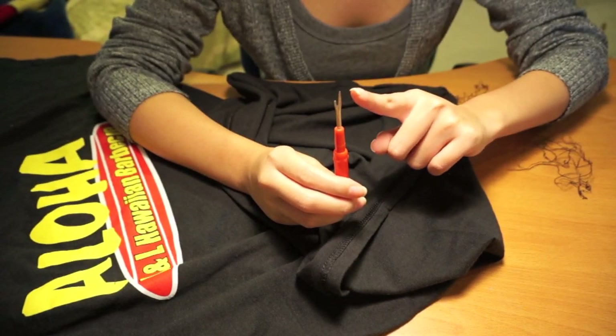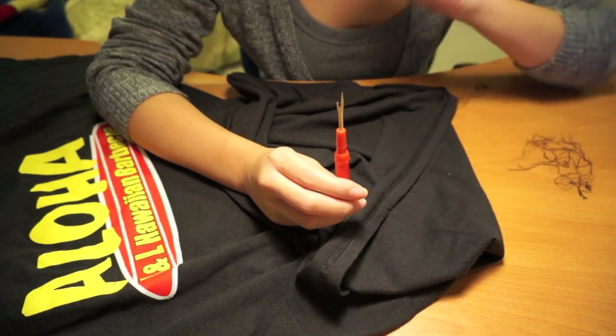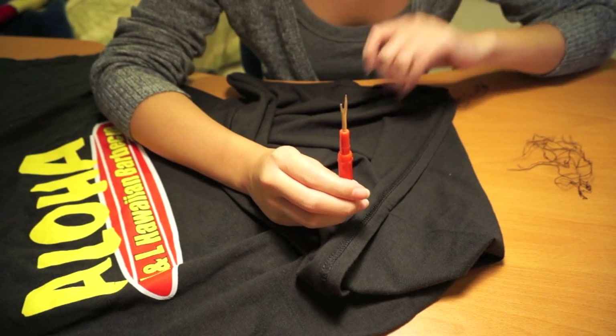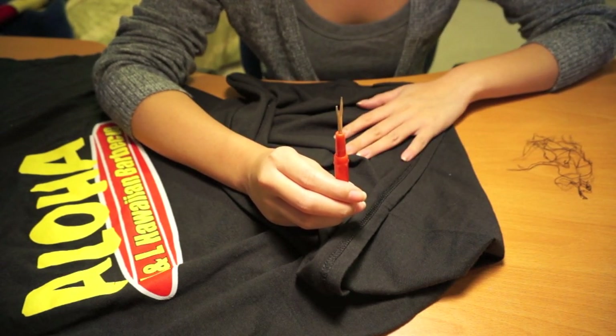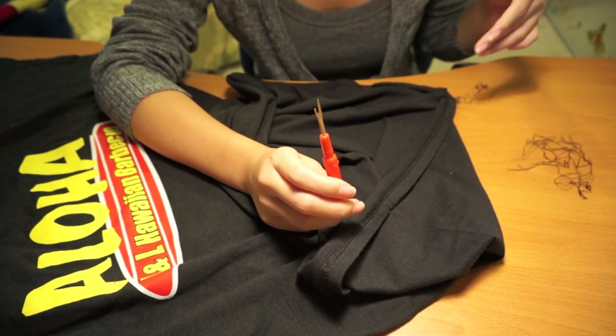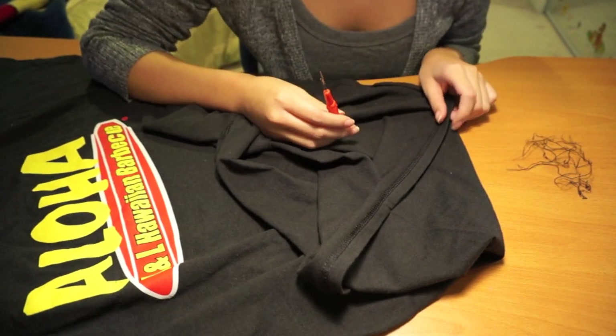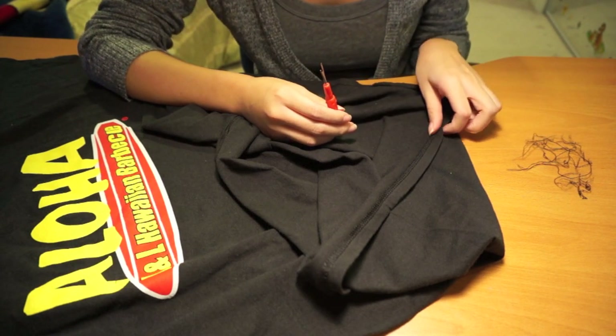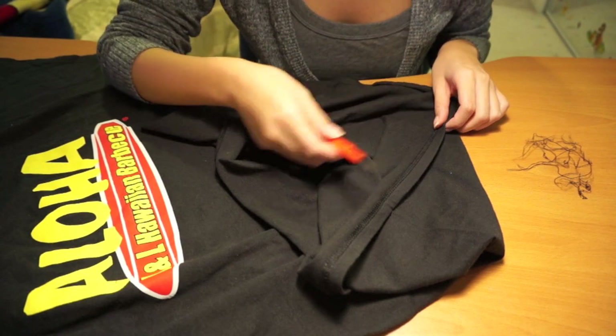So the first thing we're going to use is a seam ripper, which has two pointy ends, so be careful when you're using it if you have one at home. That is really great for pulling out stitches from clothing. If you don't have one, you could try using scissors. We need to take the bottom hem of the t-shirt out so we can extend the length of the shirt. This is actually a tip from one of my viewers, so thanks for letting me know that I could just take the seam out and extend the shirt.